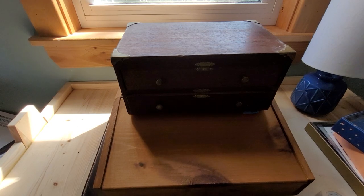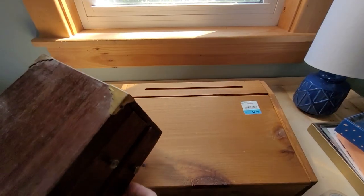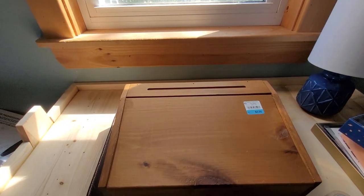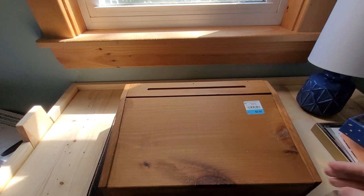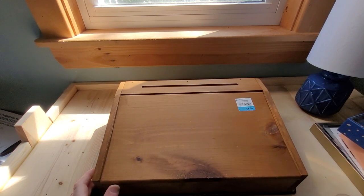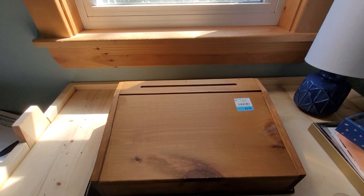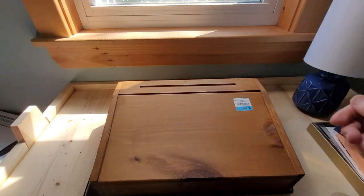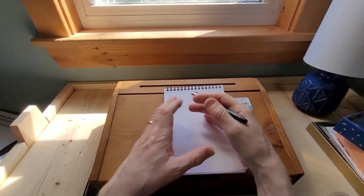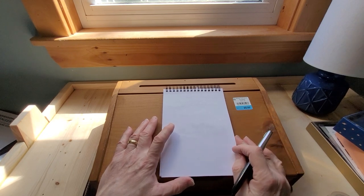The one I found yesterday is this box. It's actually surprisingly heavy — I think it's made of oak, which is quite nice. What caught my eye about it was it actually looks like it was designed to be used with pens. It almost looks like a writing box where you just put your pad or paper here and write. Quite nice, I like it a lot.